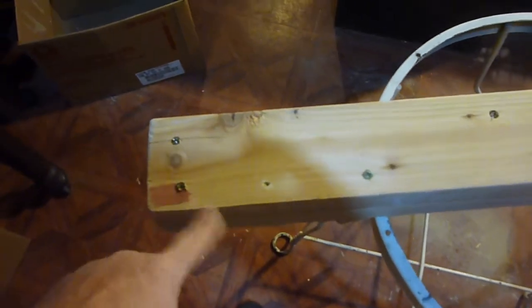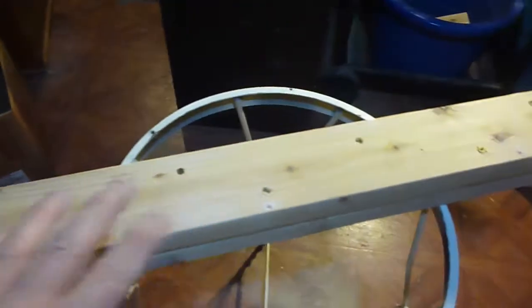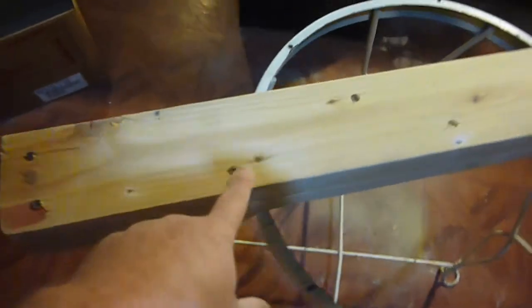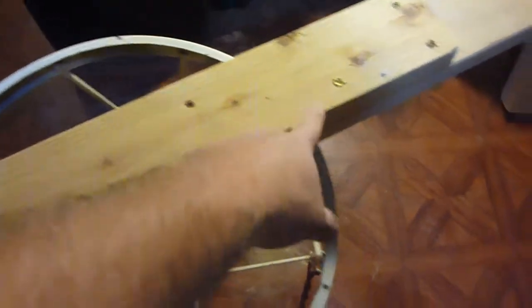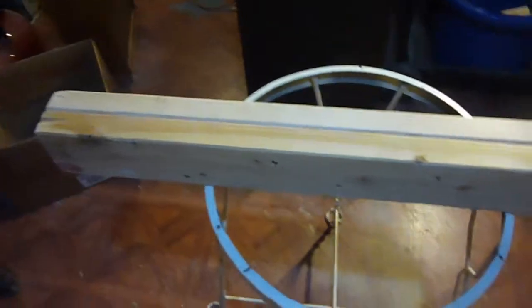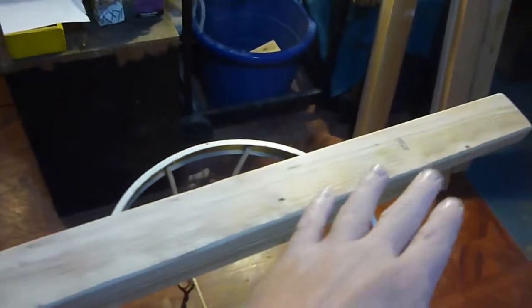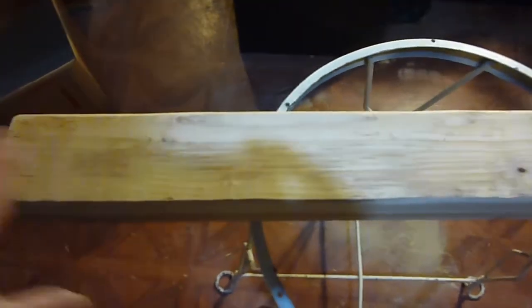I took the screws and screwed a couple at the bottom — it did crack a little bit. You could glue and screw this if you want, but this is plenty for me. I put one here, one here, one here, going back and forth to keep it from racking. I put the screws on the inside so when you see the leg there are no screws visible — keeps it a little cleaner from the outside.